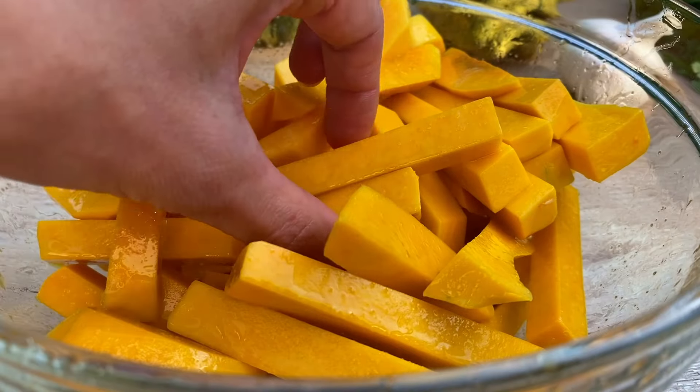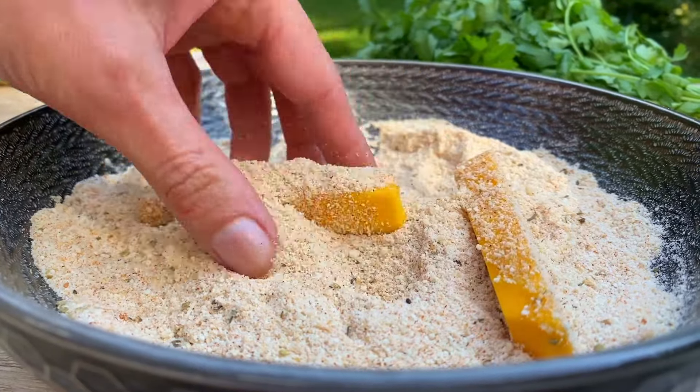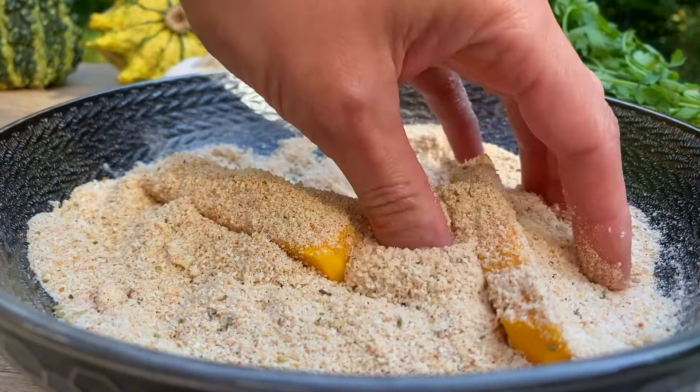Once the pumpkin is well coated, transfer it to the breadcrumb mixture and toss until they're completely covered in that delicious blend.